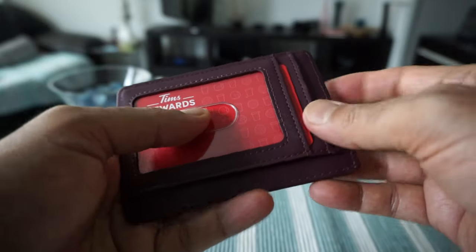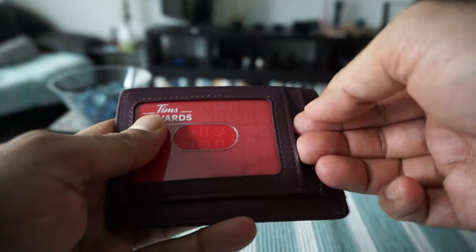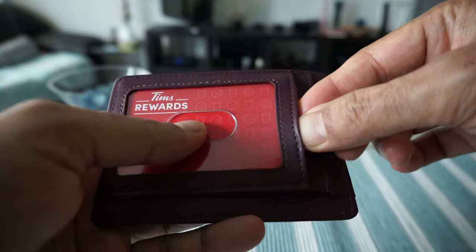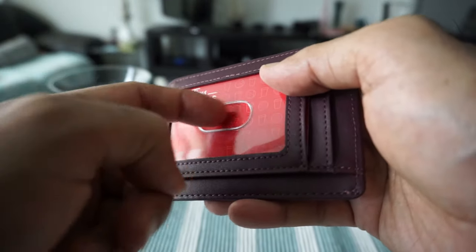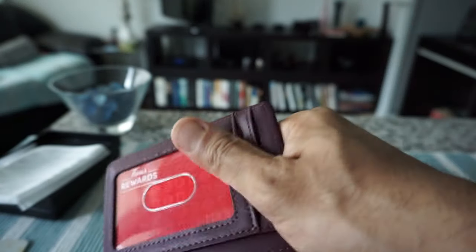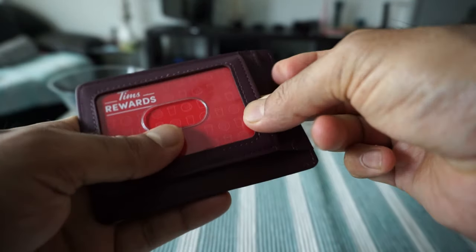Let's say if we pretend this is our driver's license — you can have it this way. Another benefit is that if you have a work ID which you need to swipe to get in or out of work, you don't have to take it out. You can just keep it here, and because there's a hole in it, it should work through the electronic reader where you just swipe without taking it out of your pocket.